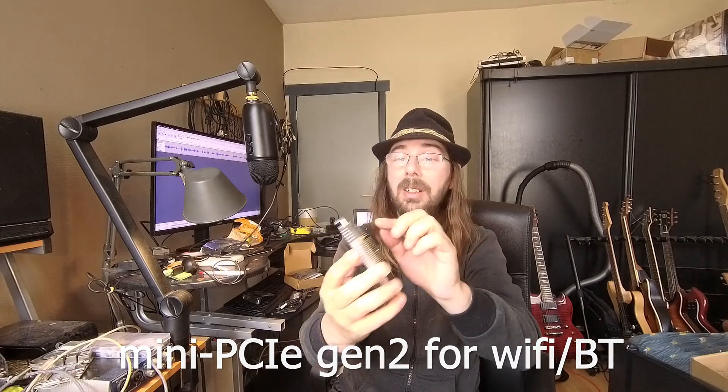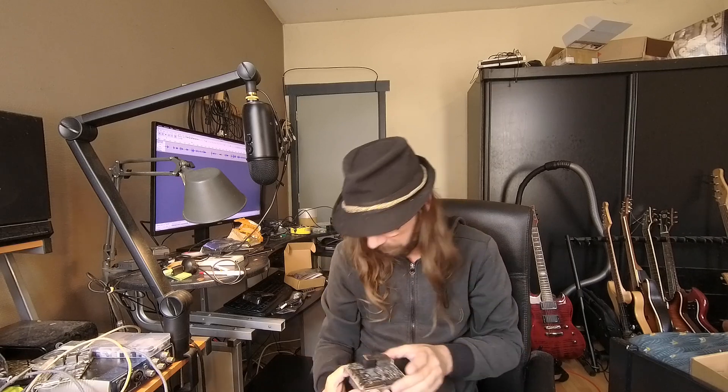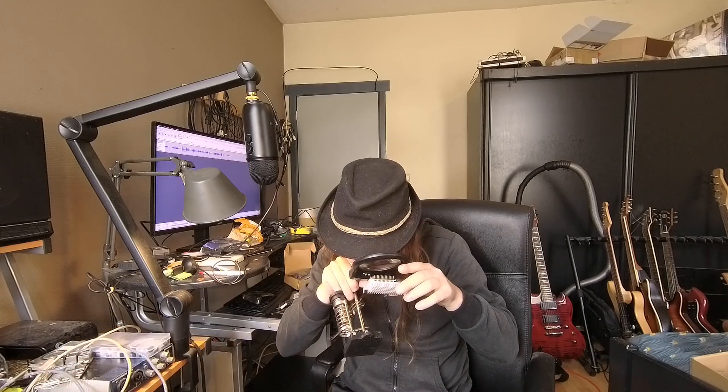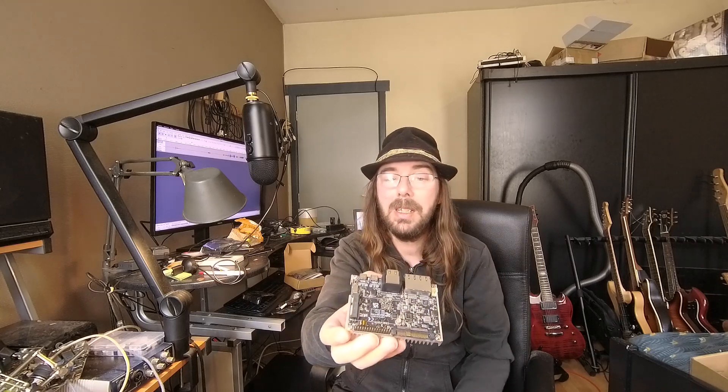So here we have got an SD card reader. Then we have got 2x USB Type-C - so one will be for power I guess, though there is nothing written on it. Yes, so this one is for power PD, and this one is probably for display also. There are 2 HDMI ports, and that is great. There are 2 x 2.5 gigabit ethernet ports. So this has got really good IO. I don't see an M.2 on this - maybe on the back side, I would have to see that.